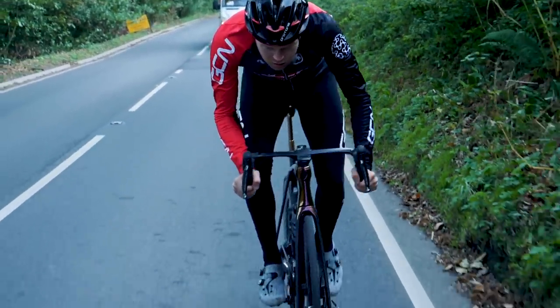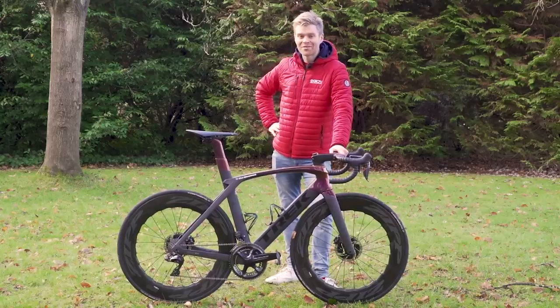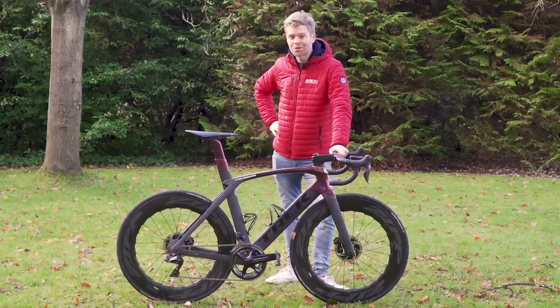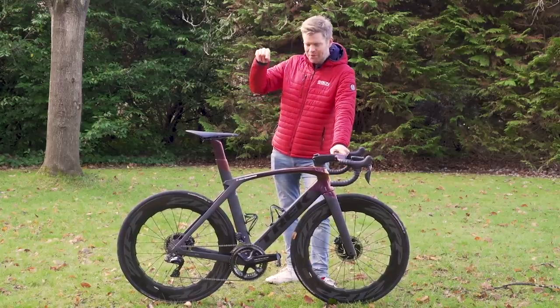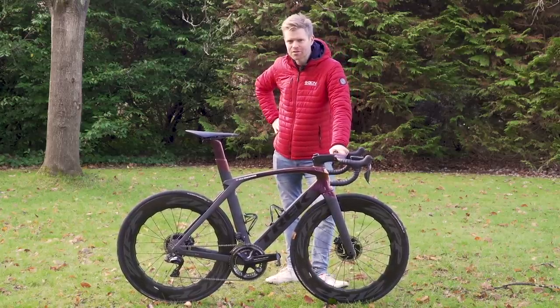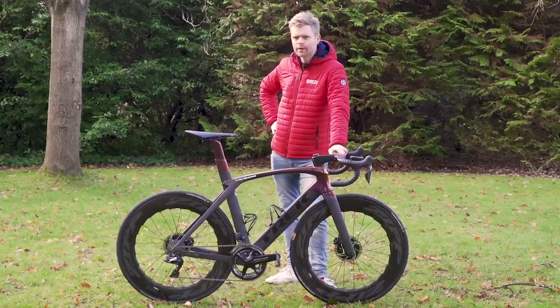I hope you've enjoyed this look at my Trek Madone disc — I absolutely love it. If you have, please give the video a thumbs up, and if you haven't already, subscribe. If you'd like to watch another video, check out my Canyon CF SLX that I used in my Everesting Challenge, and let us know in the comments which one you prefer — the Canyon or the Trek.